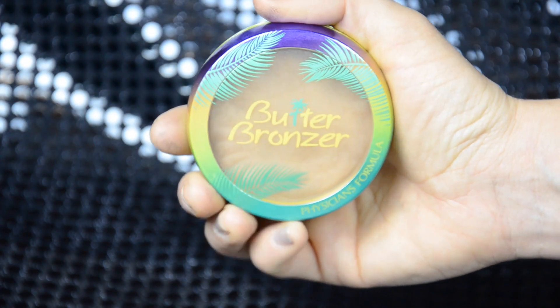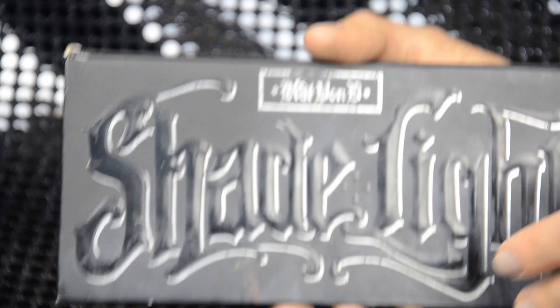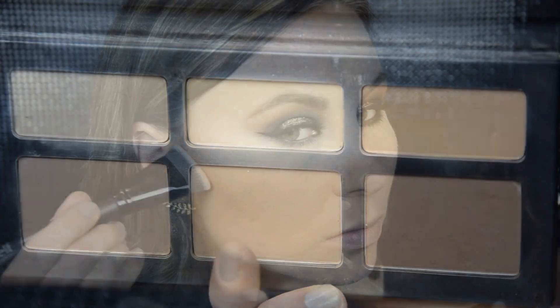Next I'm going to bronze up my skin with the Butter Bronzer by Physician's Formula. Then I'm going to further contour my cheeks with the Kat Von D Shade and Light Palette, using the middle bottom shade. I also lightly contour my nose with the same product — and by lightly I mean I went a little ham with it, but please just ignore my nose contour for today. Mama went a bit crazy.